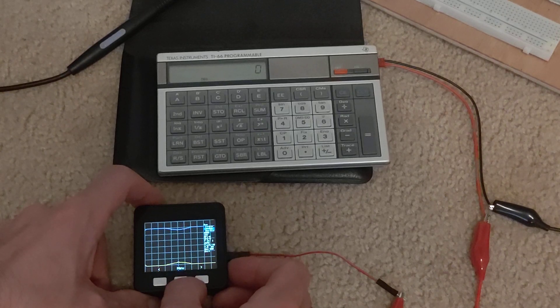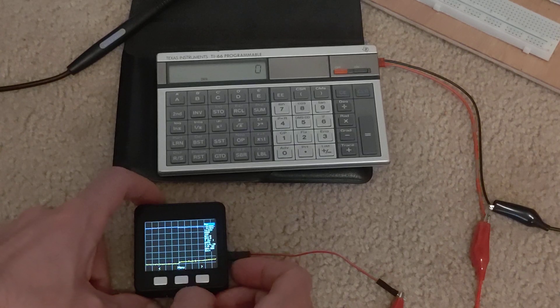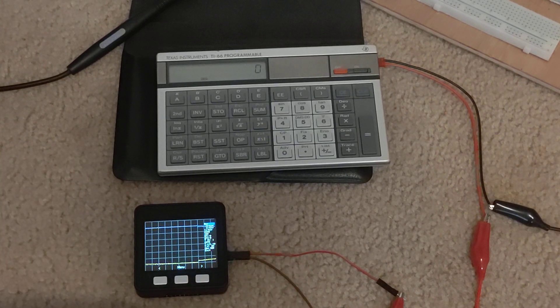I'll set it to one volt for both channels. I'm going to go all the way up to 0.2, 0.5, one second for the time frame we're looking at. That looks pretty flat, which is good.